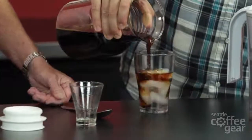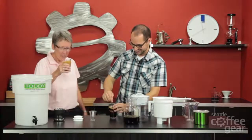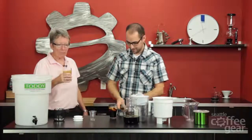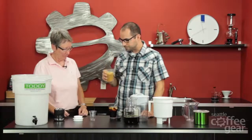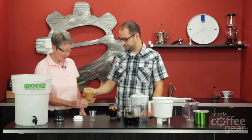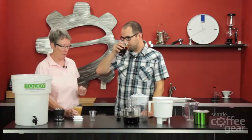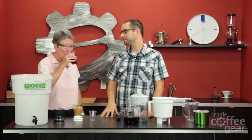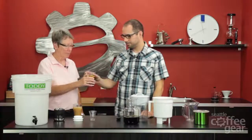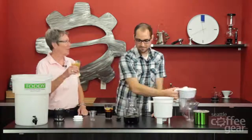Trying the vanilla one — oh man, I want to try yours! Very good, that's yummy. Wow, that actually is really really good. It's nice — bold but smooth, very smooth coffee. For the plain cold brew, that's a little strong even for me — I could add a little more water. But I like high-test coffee. Oh, that's really yummy!